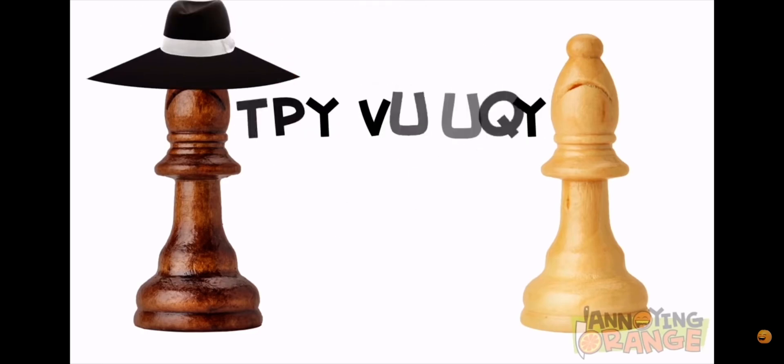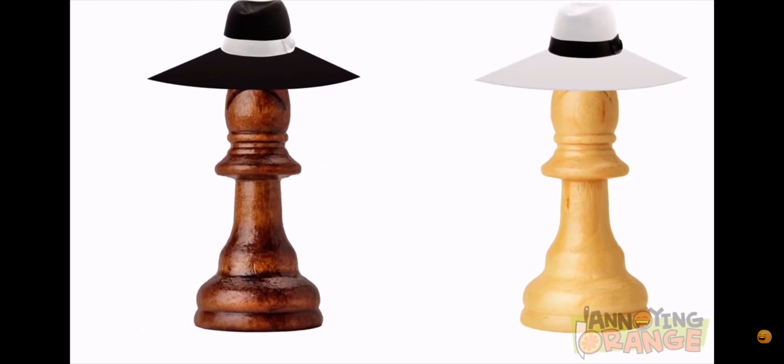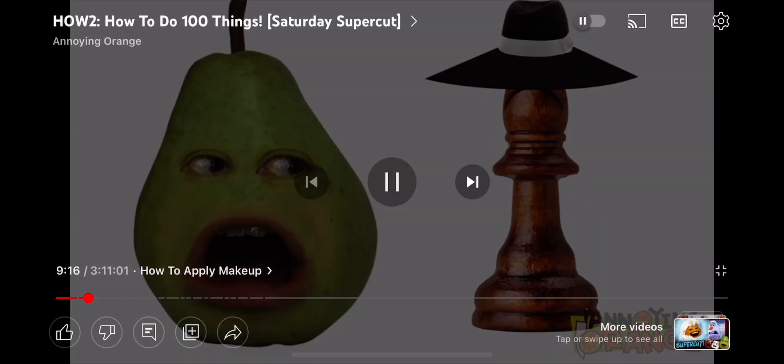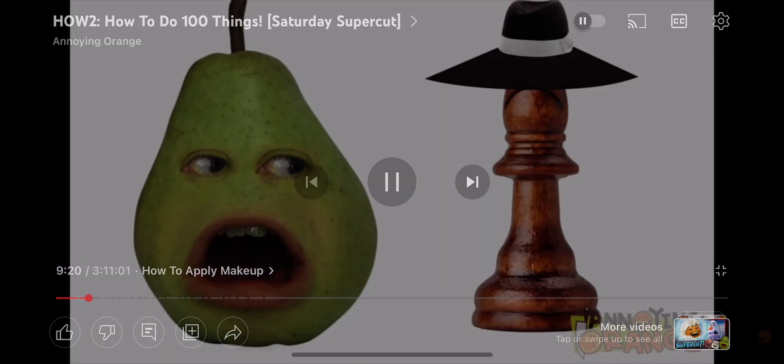Not true. See? It's spy versus spy. The spy versus spy pieces carry out clever capers against one another. Okay, listen guys. Orange has no clue how to play chess. You are all dumber for having listened to this.